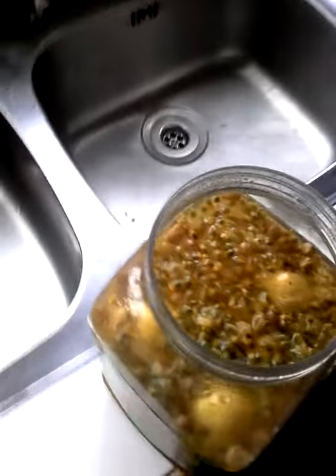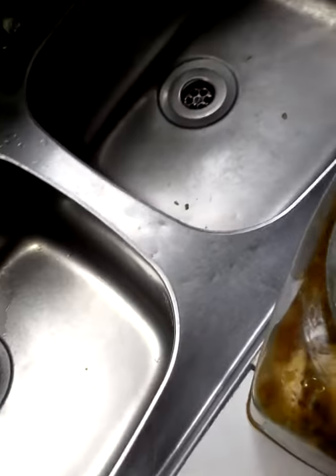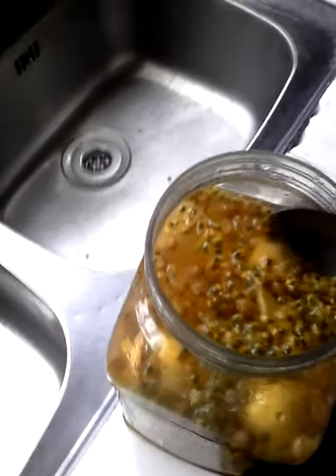Oh god, 14 more days — 14 more days for this baby right here. Now I have to take more than a spoonful, I'm mad, this thing is so gorgeous.